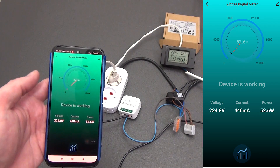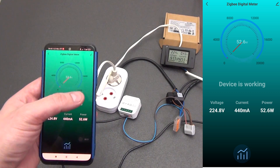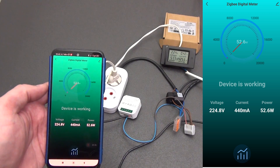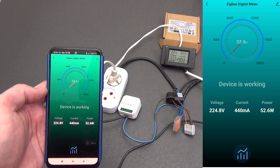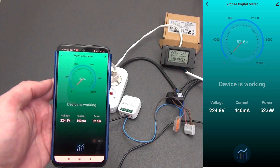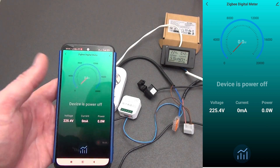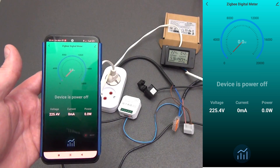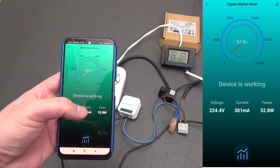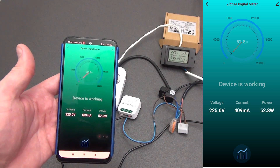In the main menu of the Tuya Smart home, the device is recognized as a ZigBee digital meter. Going inside the plugin, we immediately see full energy monitoring. At the top there is a display meter from 0 to 20,000 watts. The arrow displays the current load in watts and its digital value in the center. Below we see the status, the network voltage, the current load in milliamps, and the connected power in watts. Everything is quite simple and harmonious.